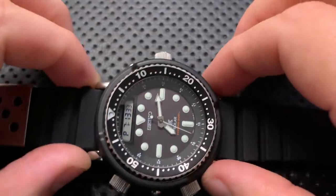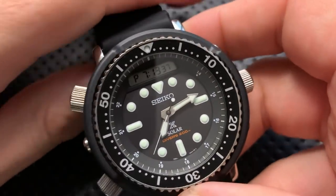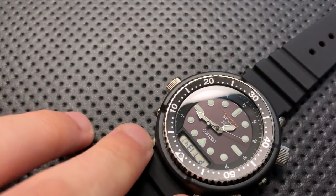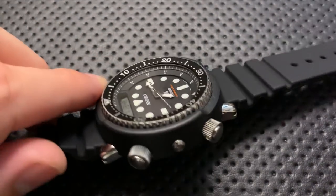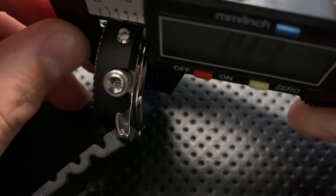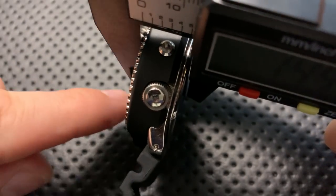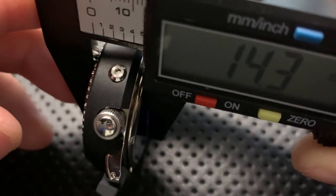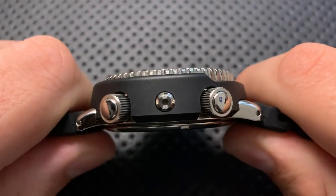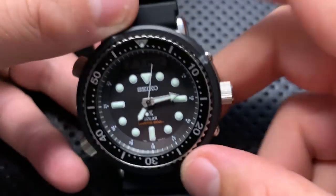It's a wide watch for sure, but it's not all that tall, and I think that tends to have really nice effects. The lug width for strap changes is 22 millimeters, and the actual thickness — whether you measure from the bezel or the crystal — is in the 14 to 15-millimeter range. So it's absolutely a thick watch, but it's not gigantic and not completely out of line.